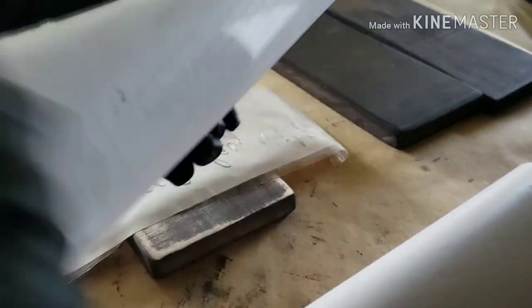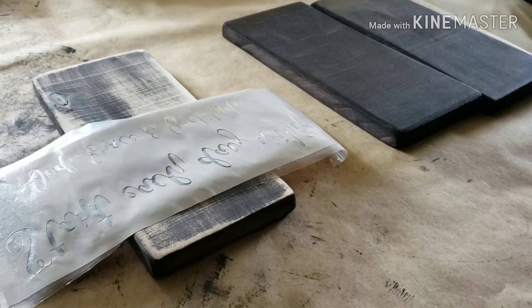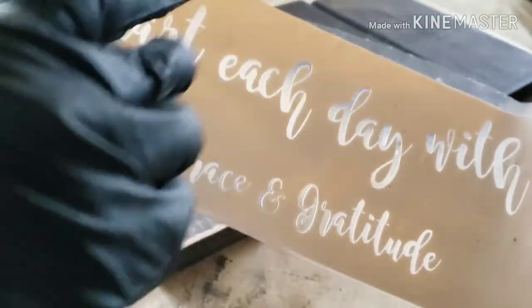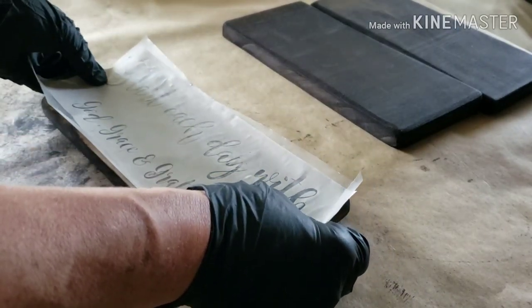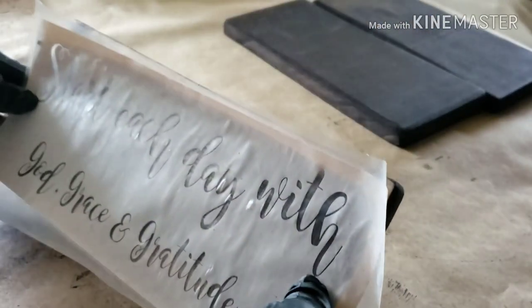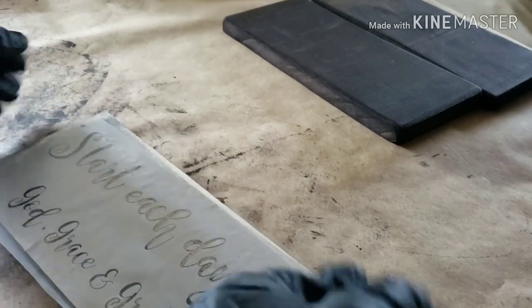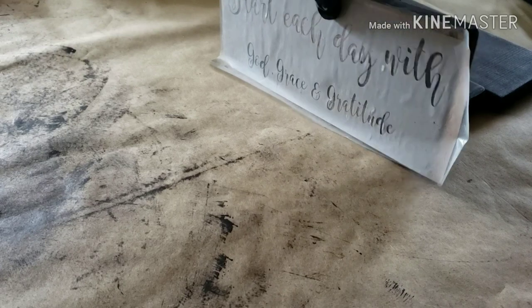I also get the clear peel-and-stick from Duck Brand at Walmart — very cheap and a ton of it on the roll. Now that I have my design weeded out — meaning I took out all the positive and left the negative — I put that clear paper on top of it. Now I just have to position it on the sign, try to get it as even and as straight as I can. I'll just stand it up and walk back and see if that looks good.